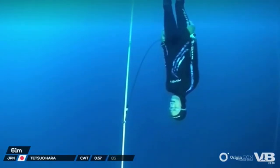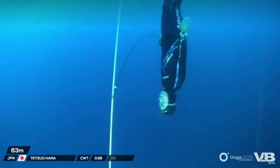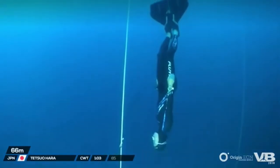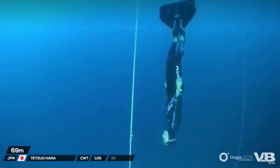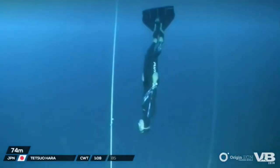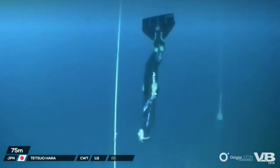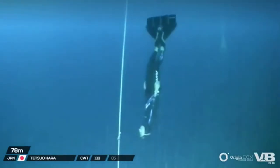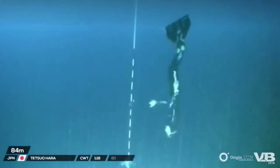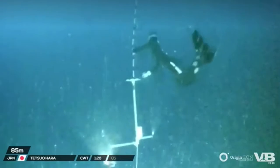So essentially robbing air from your lungs to store in your cheeks to take with you at depth. My normal plan is I take my mouthfill around 25 meters, and then at 30 I just give it a little top-up just to make sure we're 100% good to go. But as I went to take my top-up at 30 meters, I inadvertently just swallowed the whole thing.